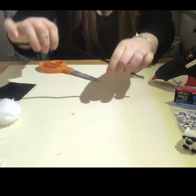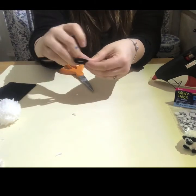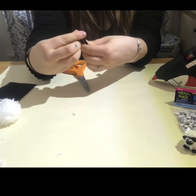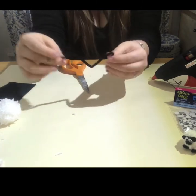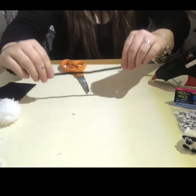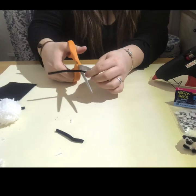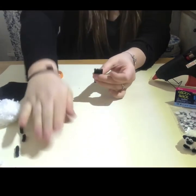Now we're going to work on the legs. Bend your pipe cleaner into an M shape so you get four legs. Cut in the crease for each leg and make sure you have four. And if you need to cut them to make them even, that's okay too.